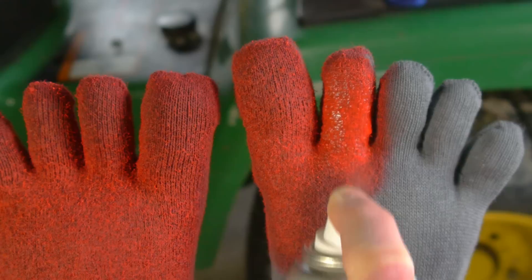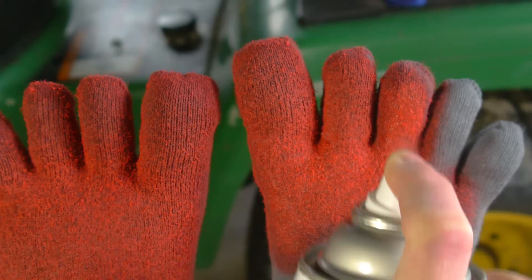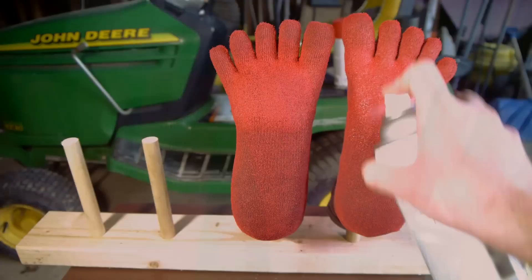The first coat should cover the entire bottom surface of the foot without causing the fabric to become so wet that the solvent bleeds around the edges.